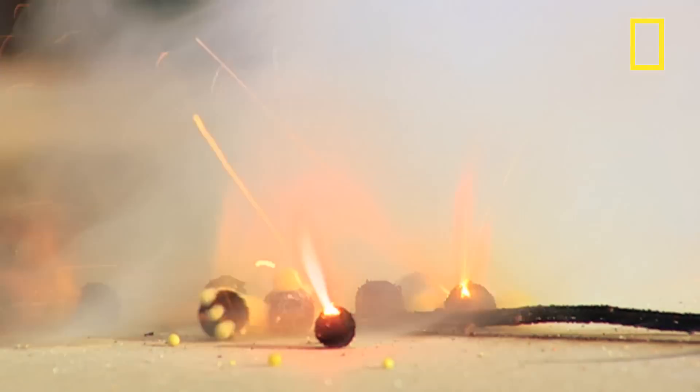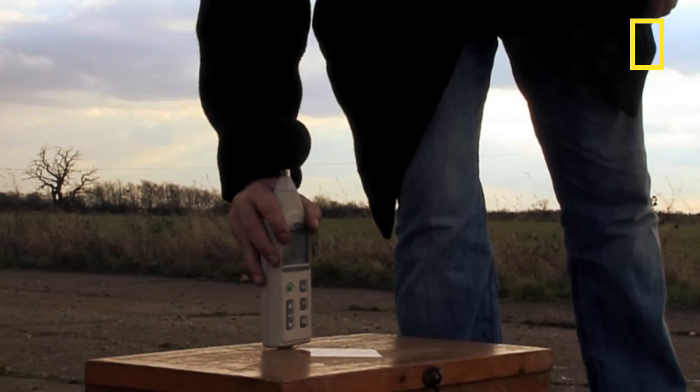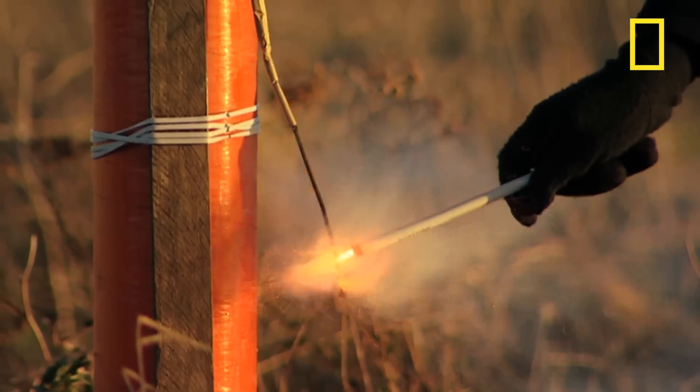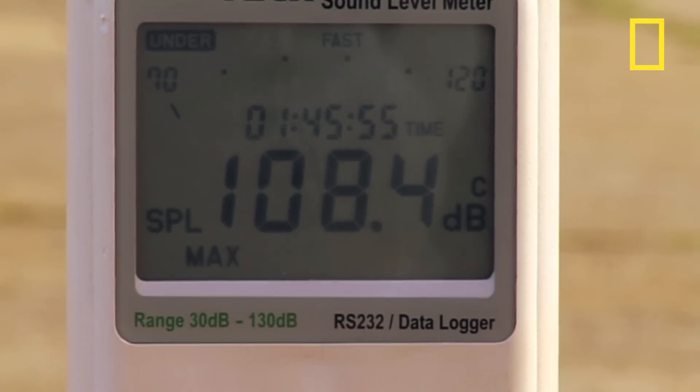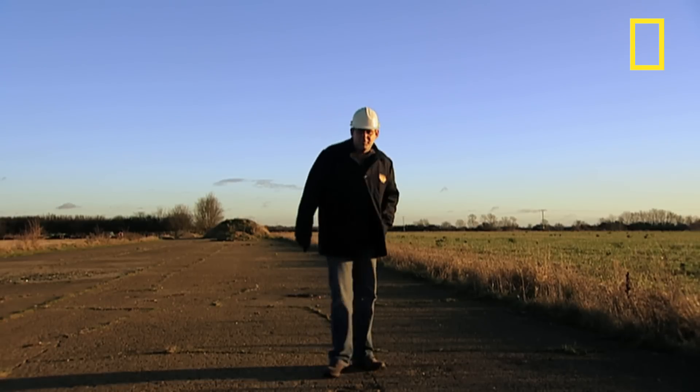The final test is to ensure the firework is no louder than the European regulation of 120 decibels, the same noise level as a pneumatic drill at close range. That's a pass.